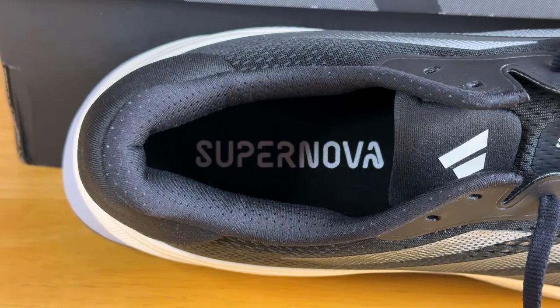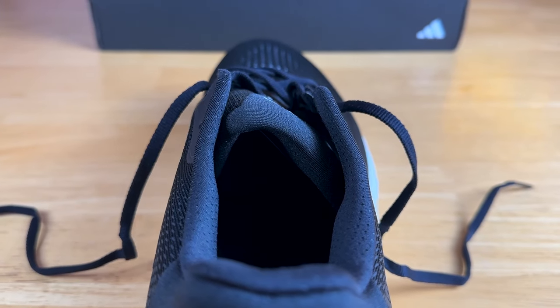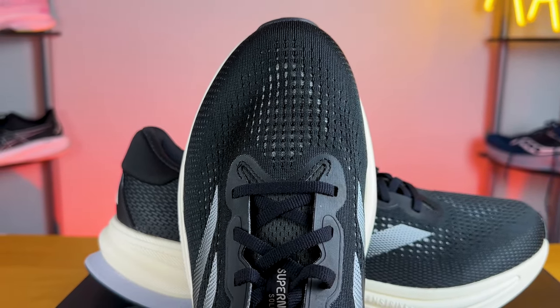Moving toward the back, the heel counter is extremely well-padded and stiff, which helps with overall lockdown. My one issue is with the tongue — it's incredibly well padded, but it's not gusseted. The edges were a bit rough and would bunch up, and even when I tried to lay them flat they would sometimes come back and cause irritation. I really wish they'd make it a more seamless, consistent experience or just gusset it. It kept popping up and hindering my experience, which probably shouldn't happen on a $140 shoe.